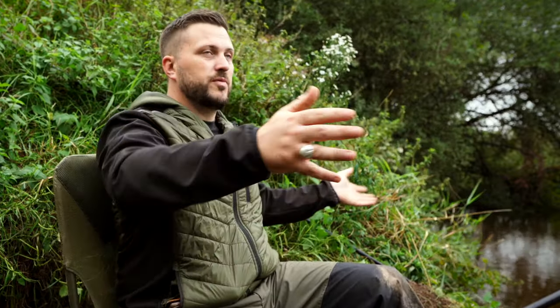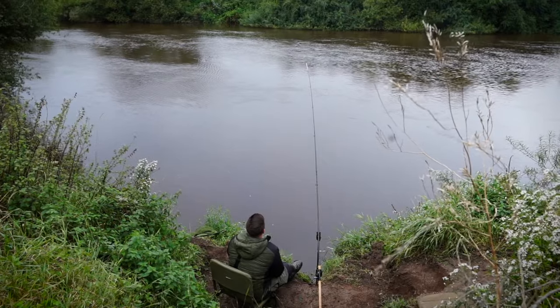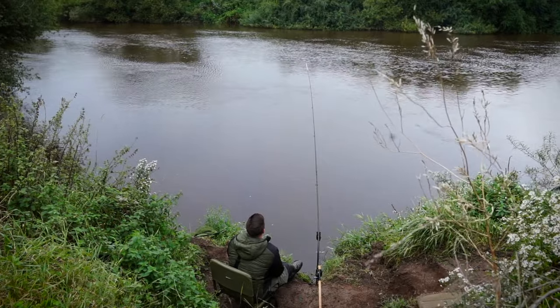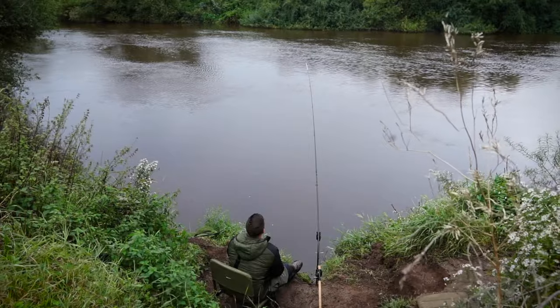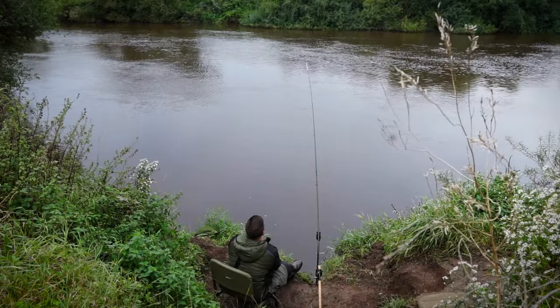When you do land on zander, the bites can come pretty quickly. In the swim I'm in right now, it's quite a big swim — I've not got any overhanging trees above me, I've got freedom to cast in a number of different areas. So it's worth trying to work the swim, casting around every sort of 10 minutes while you're here to see if you can find some bites.